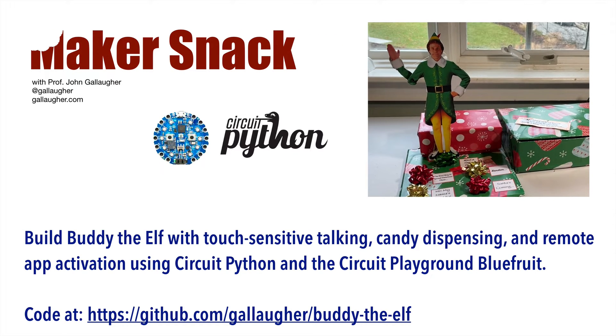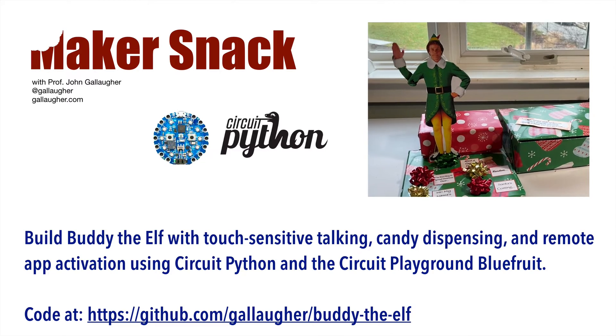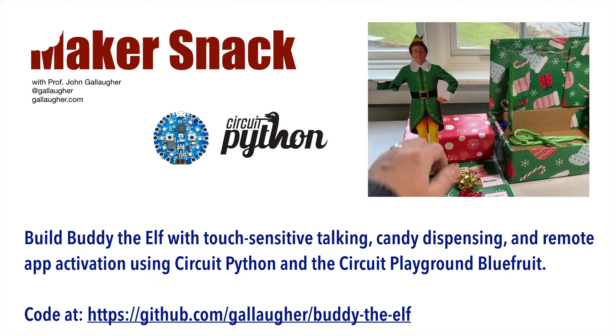Build your own Buddy the Elf with touch-sensitive talking, candy dispensing, and remote app activation using CircuitPython and the Circuit Playground Blue Fruit.